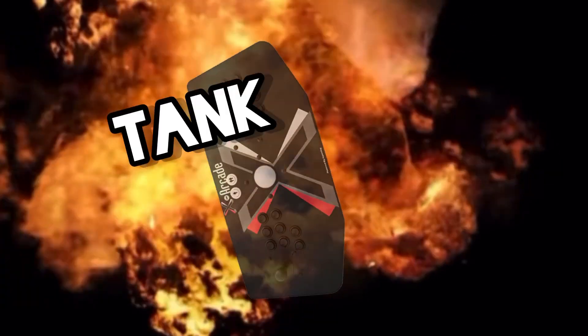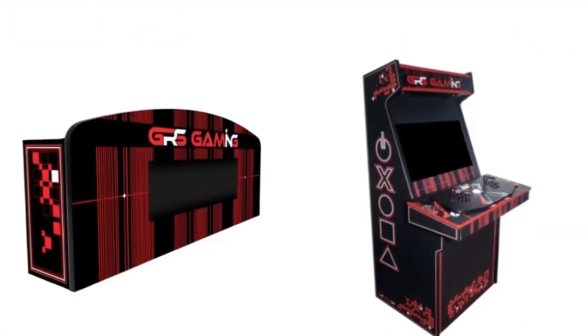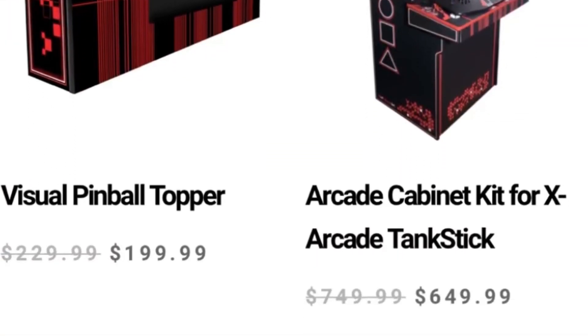Welcome back to the channel. Today we're going to be talking about the Game Room Solutions X Arcade Tank Stick arcade kit. The awesome thing about this kit is that it's a full-size kit, which means there's no riser and it stands about 70 inches tall. I'm going to go over the specs in more detail and show you where it stands in comparison to my other full-size arcade cabinets and my one-ups.